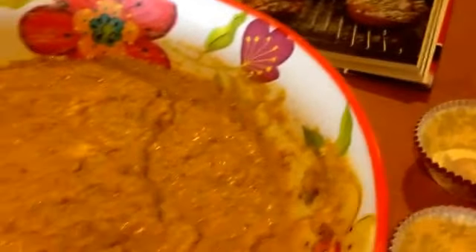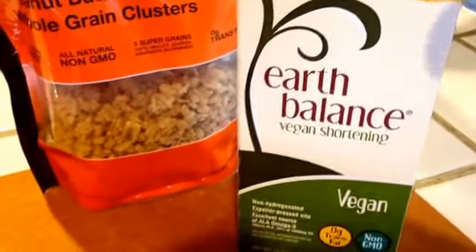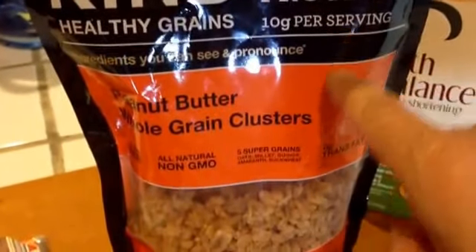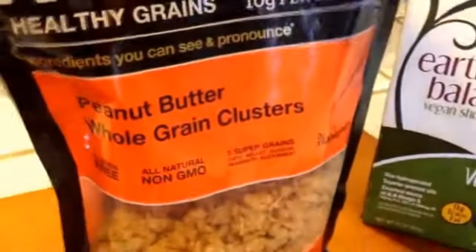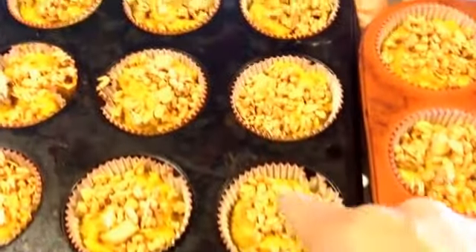I'm going to place little liners in a muffin tin and fill them about three-quarters of the way. Instead of making the crumble topping suggested in the recipe — which uses shortening — I'm going to skip the Earth Balance vegan shortening because I don't want to add that much fat. Instead, I'm sprinkling peanut butter whole grain clusters on top; they've got lots of protein per serving, are a healthier fat, and have zero trans fat. They'll add a nice little crunch and character to the muffin. I'll put them in the oven for about 20 to 25 minutes at 350.